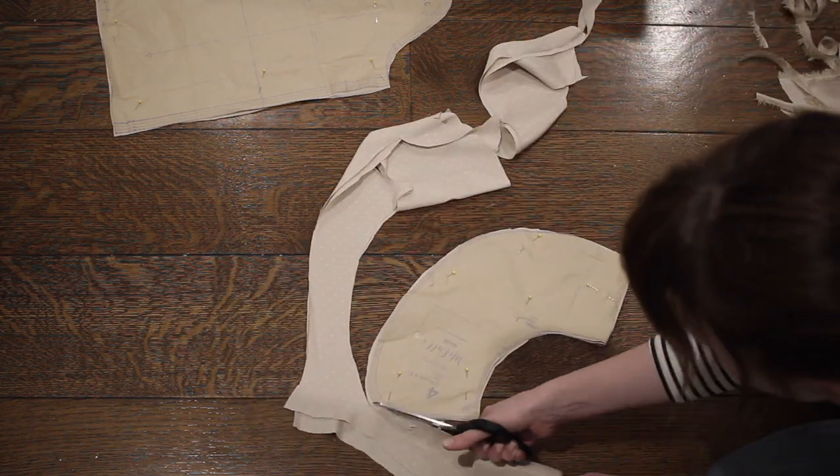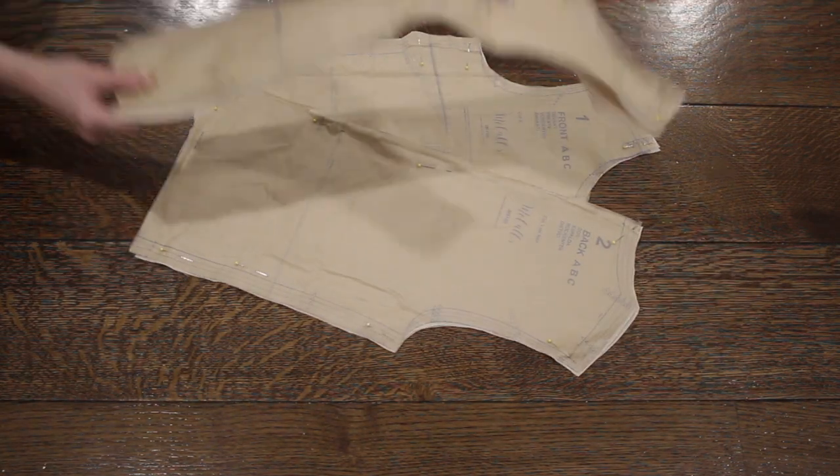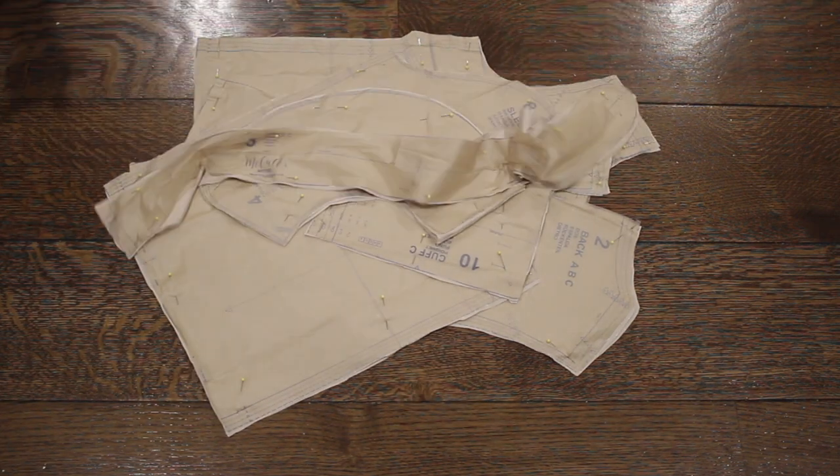Here is a quick inventory of all the pattern pieces I'll be using for this project: the shirt front, the shirt back, two facing pieces, the sleeve, the sleeve cuff, the collar, and the ruffle.